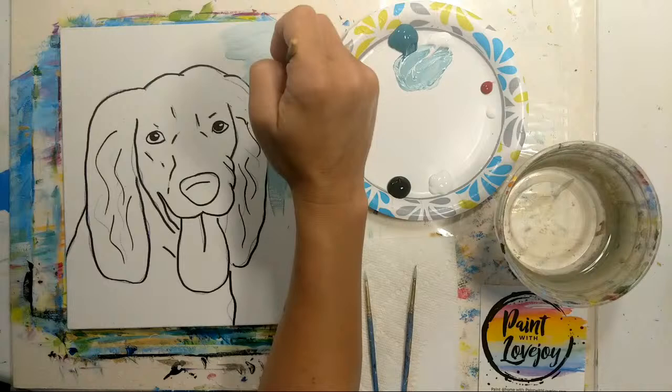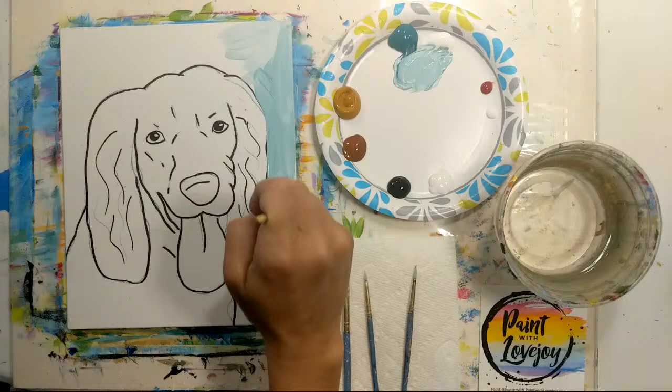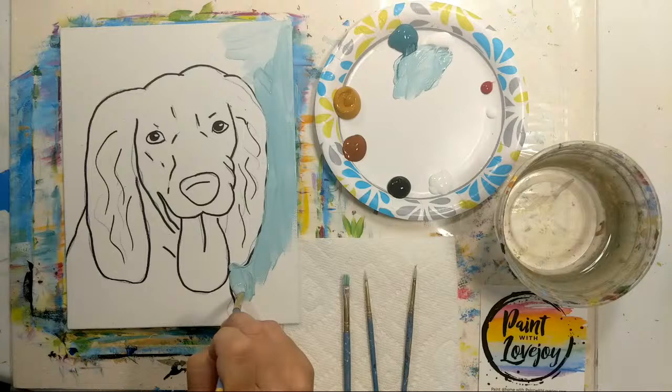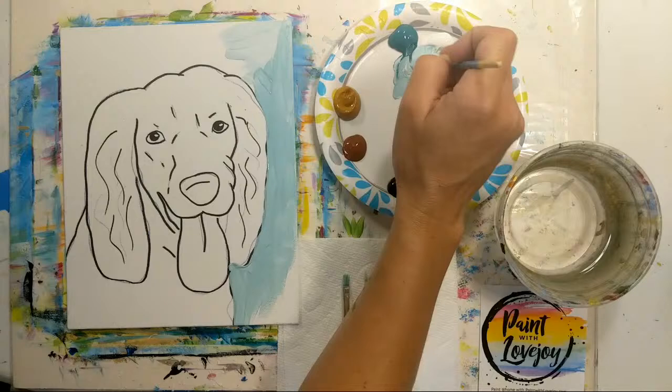I am using student-grade paint. This channel is geared towards first-time and beginner painters, so I encourage you to purchase student-grade paint and utilize the materials you have at home or that are affordable. As you get more and more comfortable with painting, then step up and try some of the more expensive artist-grade paint.